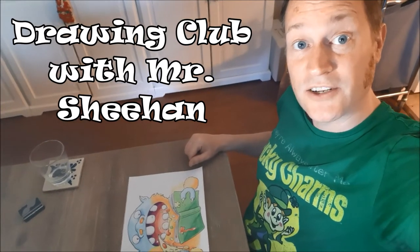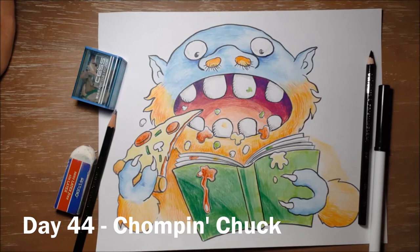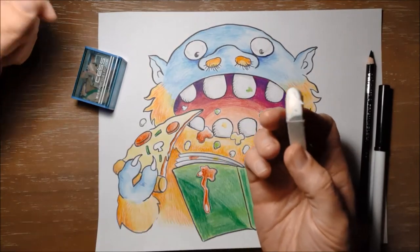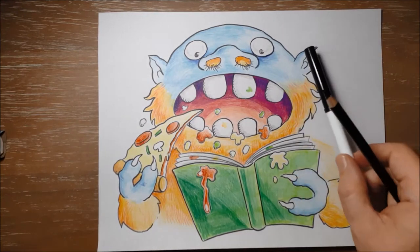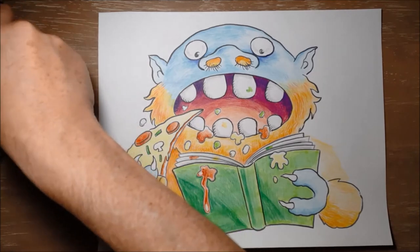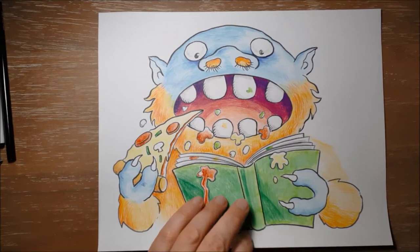Hi, welcome to Drawing Club. Today we're drawing Chomp and Chuck. To draw Chomp and Chuck you will need a pencil, an eraser to erase any mistakes, maybe a pencil sharpener, and a black pencil crayon or a black marker to outline when you're finished drawing with your pencil, and maybe some markers or some coloring pencils to color him in with. To start with, I'm going to use my gray marker as usual, just so that you guys can see what I'm doing.